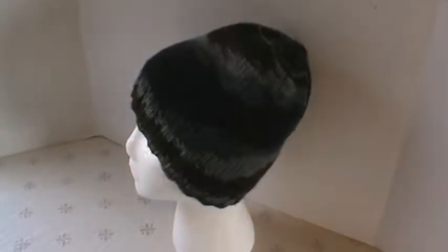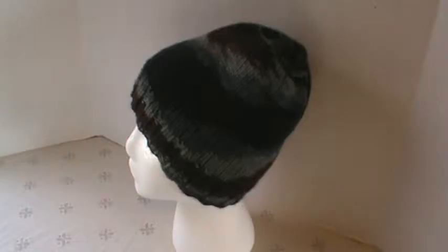Hi everyone, I'm here with a quick share for you today. This is a knit hat I have finished for a Christmas present, and I'm not going to say who it is just in case someone's watching, but I have it on the styrofoam head so you can see it a little bit better.